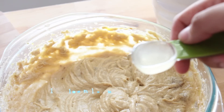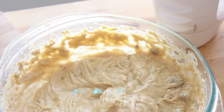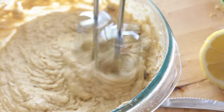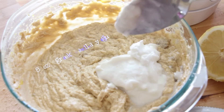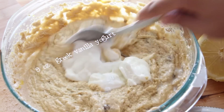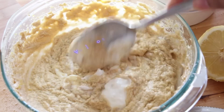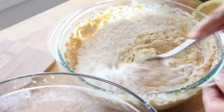Then with the lemon that you just zested, cut it in half and add 1 tablespoon of lemon juice and then add it to the batter. Next, you're going to add 8 ounces of yogurt, plain or vanilla, but it has to be greek yogurt. Then you're going to alternately mix in the flour mixture and then the yogurt until everything is mixed in very well.